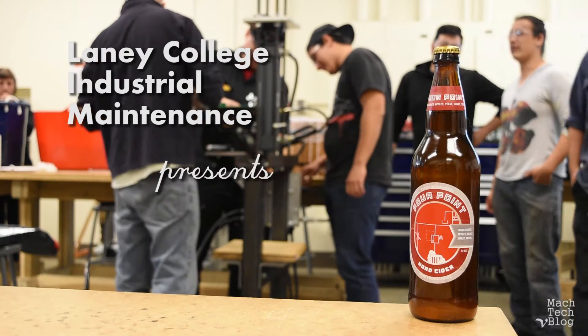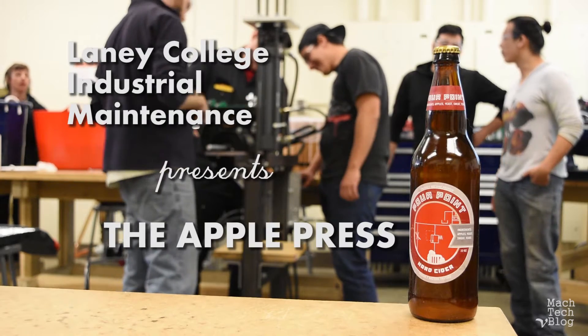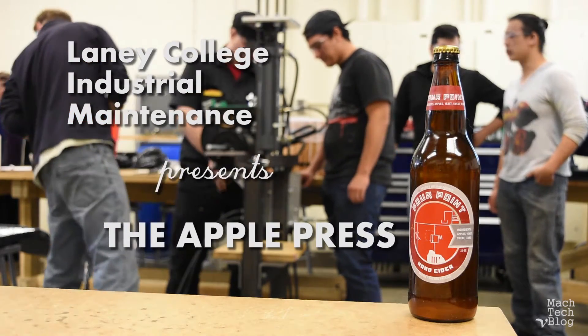Laney College Industrial Maintenance presents the Apple Press. These students are going to give us a quick demonstration on how to use this press to make delicious apple cider.